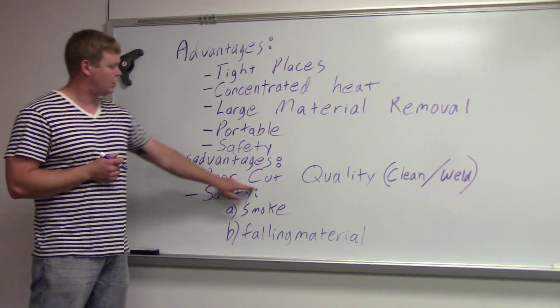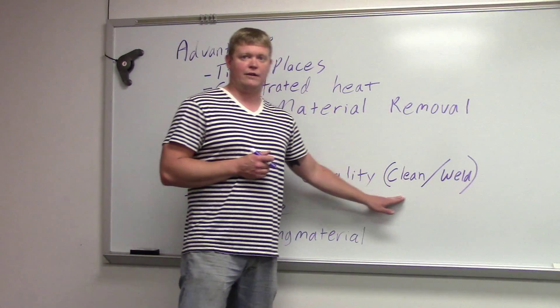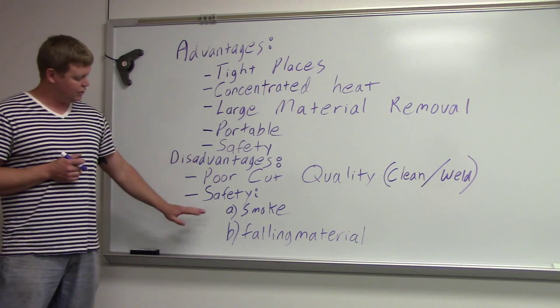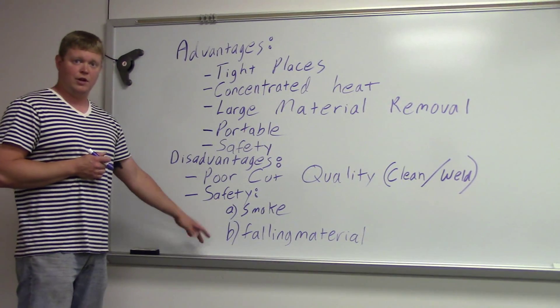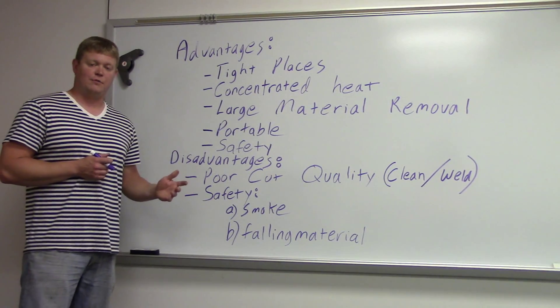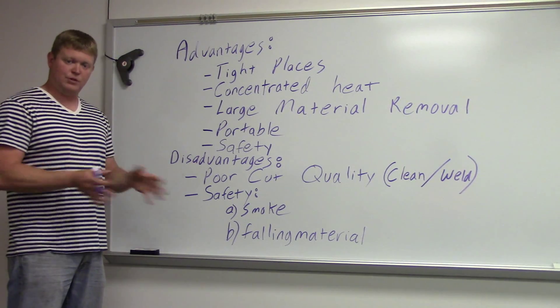Disadvantages: it's a poor cut quality, so if you're going to weld it afterward you'll need to clean and grind it. There are safety disadvantages too — you've got a lot of smoke and falling material. Because you're using an electrode, material is dropping down, so make sure you've got good steel-toed leather boots, no frayed pant legs, because there's a lot of material going everywhere.